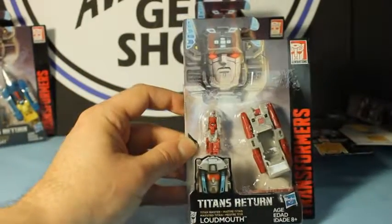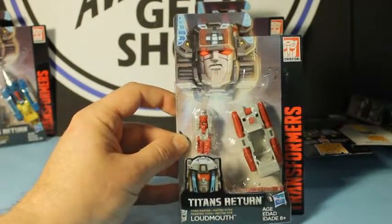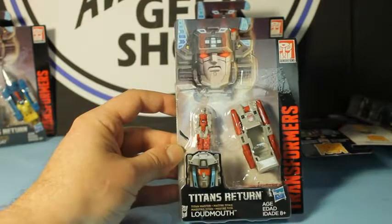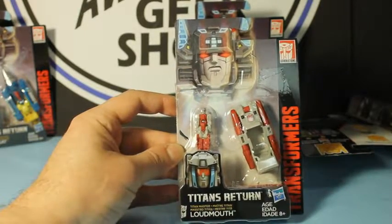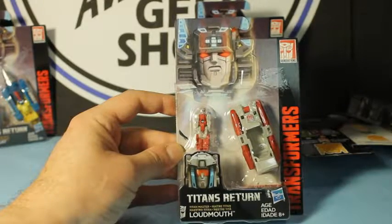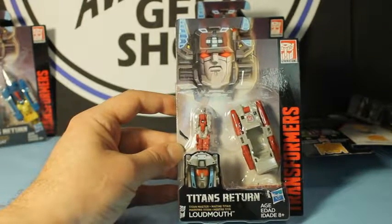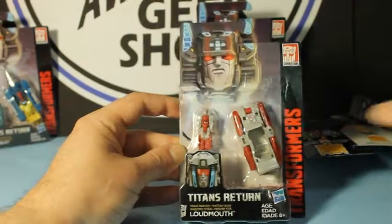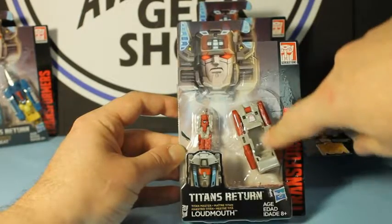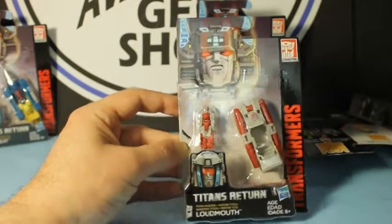Loud Mouth — pretty cool. His head I don't recognize that much. Maybe it's just a new one or it's someone I didn't collect when I was younger, or I'm just not placing it right now. Could be totally new, who knows. But he can also sit in there to sort of fill out the vehicle mode.